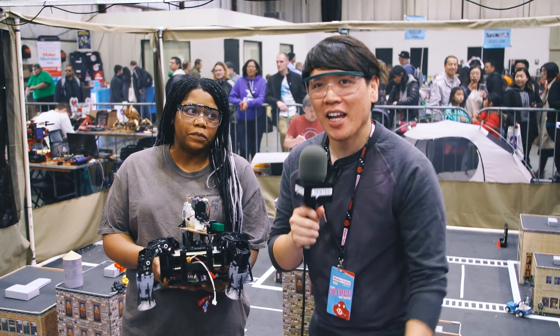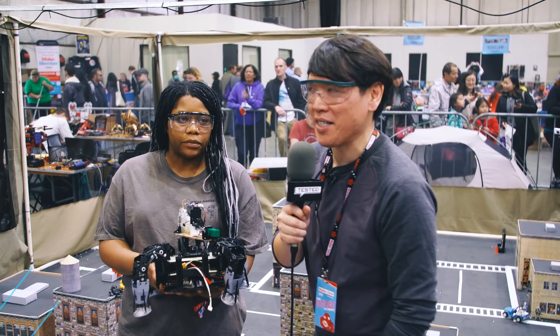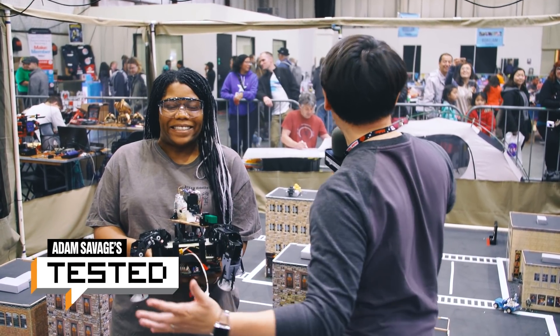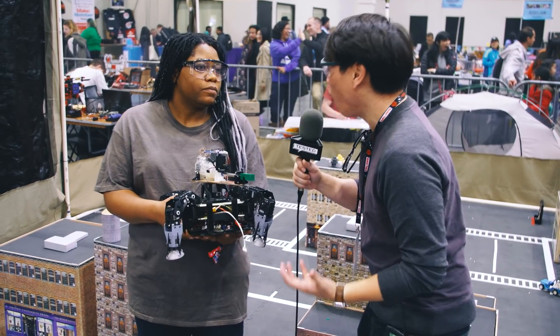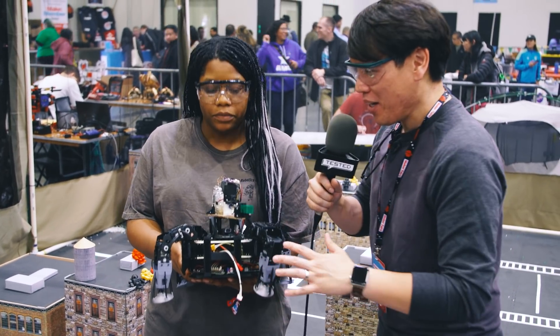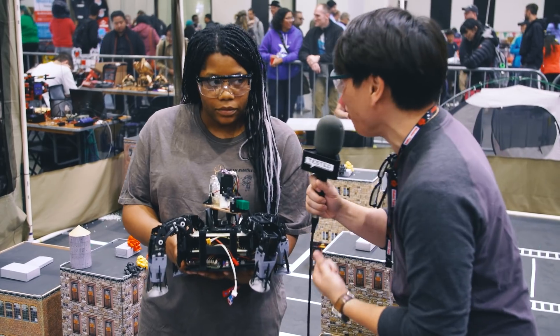Hey everybody, Norm here with Tested at Maker Faire Bay Area. I'm in a cage here with Tony. Tony, you guys run a Mech Warfare League. Tell me about these robots you build and this combat that you do.